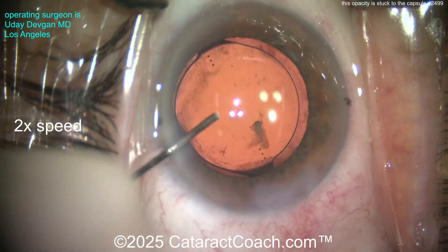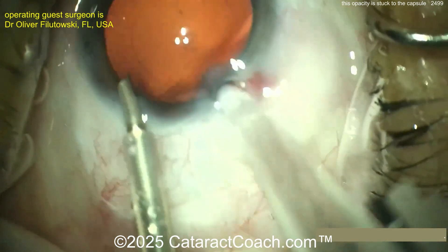The plan is: put the lens in as we've done, let it heal up, give it a couple of months, then bring the patient back and do a YAG laser capsulotomy. That will make life a lot better.